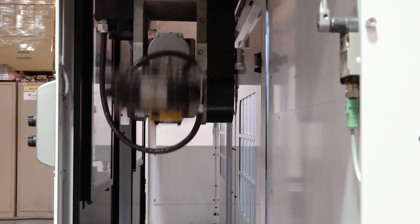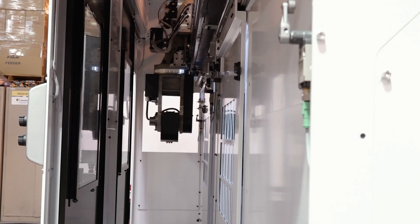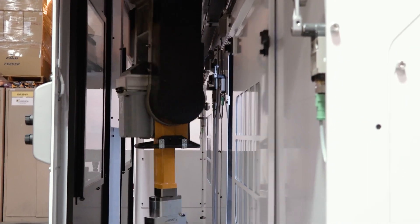This robot obviously traverses in its own lane, which you're looking at right now. We can do a lot of different things while it's in that lane. And while the robot is traversing, the machines are still working.